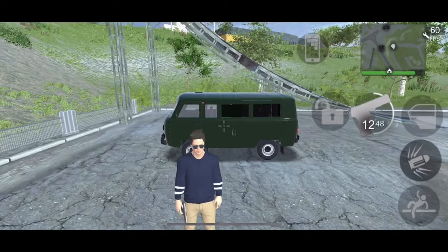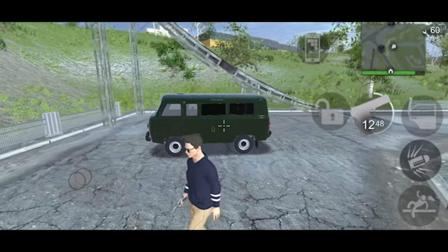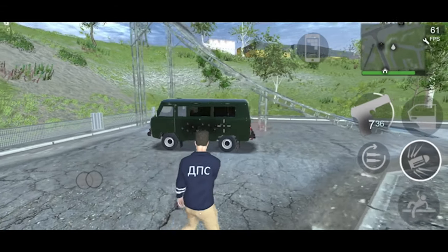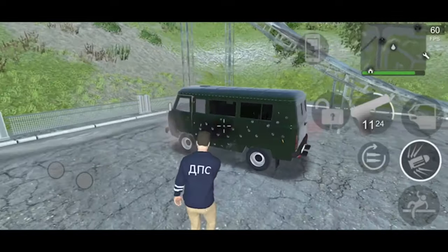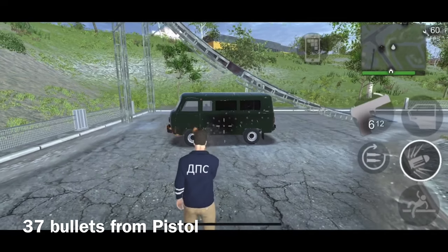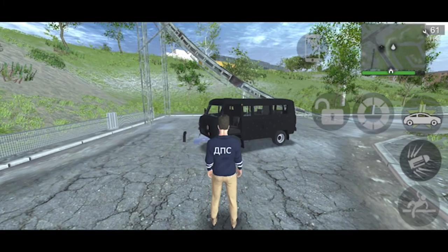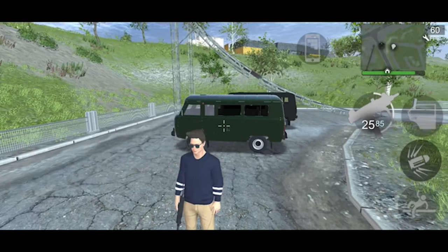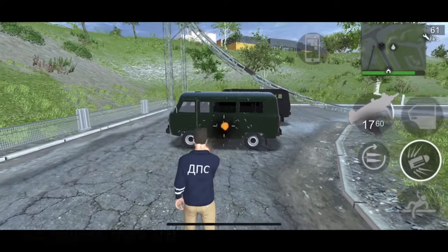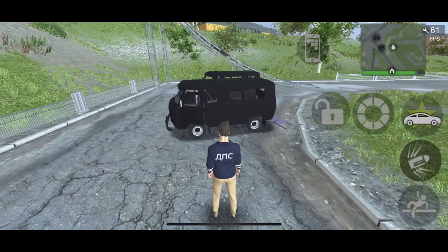Now for the shooting test — starting with the pistol. Results will be on screen at the end. Now for the Uzi test — that was noticeably less damage than normal vehicles, to be fair.